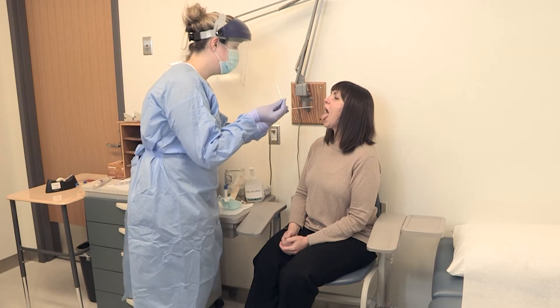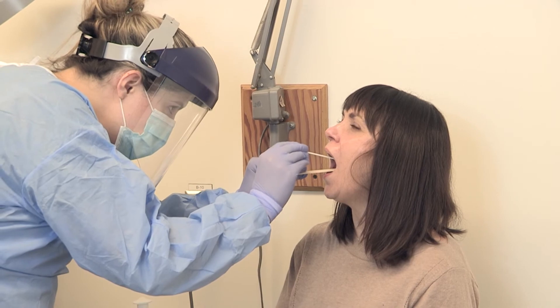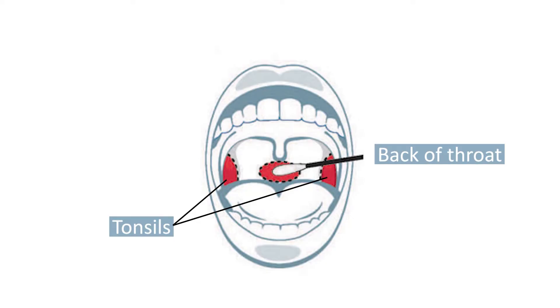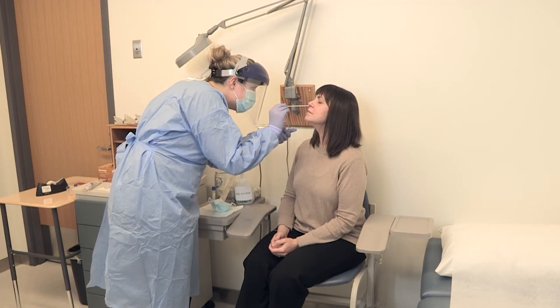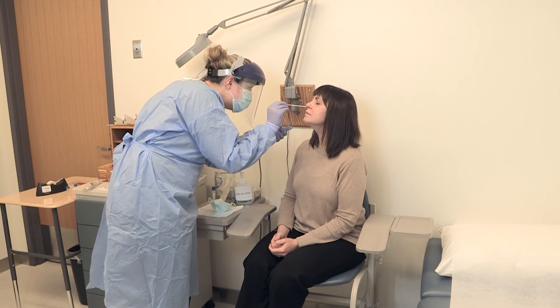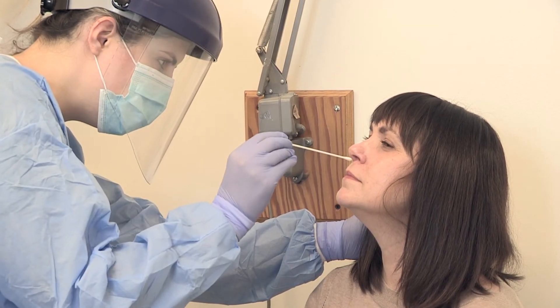To collect a combined throat and nostril specimen, insert the swab in the back of the patient's throat and both sides of the tonsils. Avoid the tongue, teeth, and gums. Next, insert the same swab inside one of the patient's nostrils. Rotate the swab for 10 to 15 seconds. Repeat the process in the other nostril.